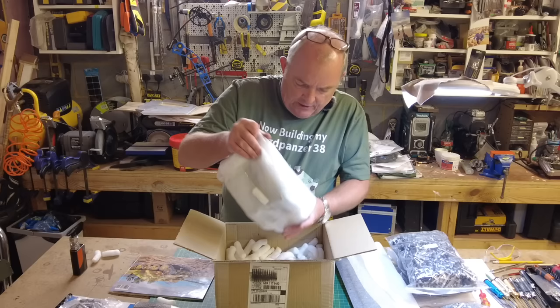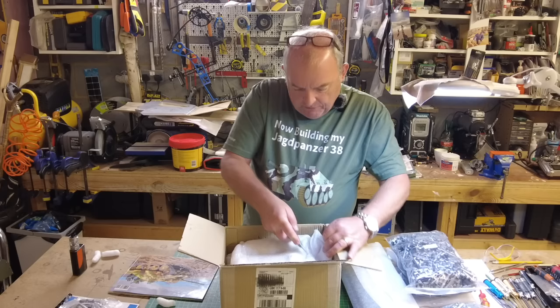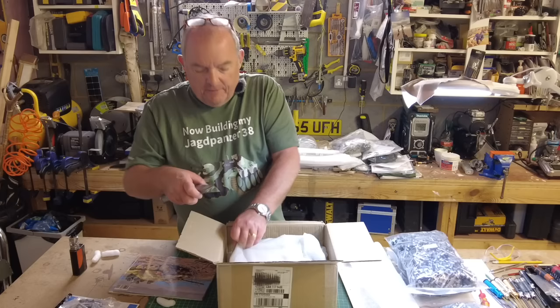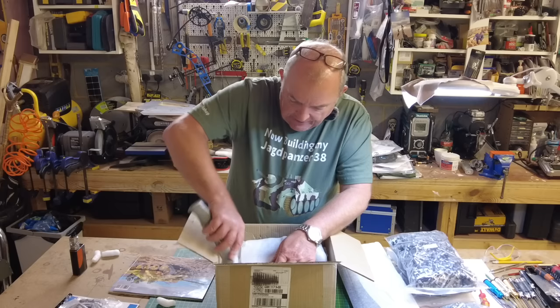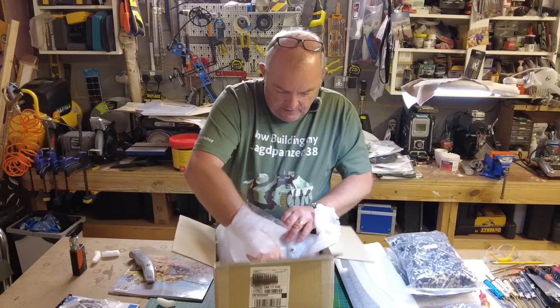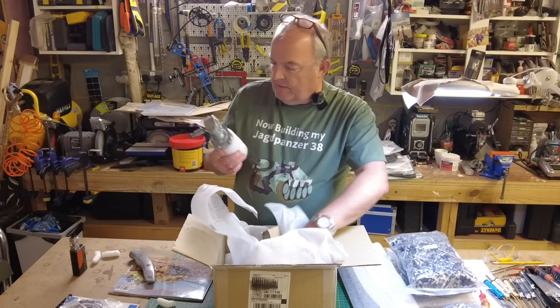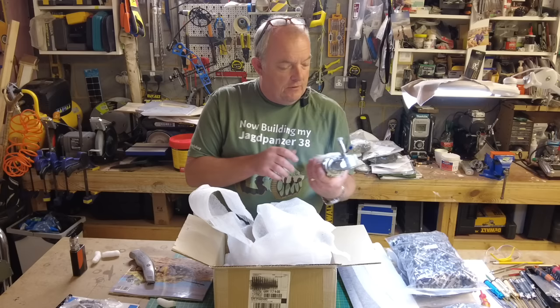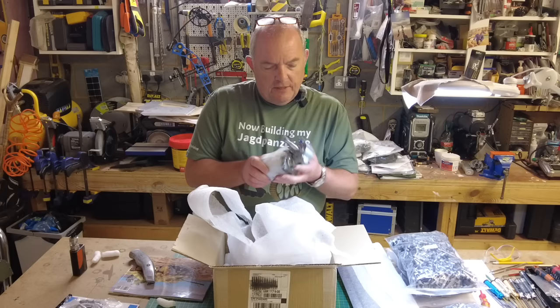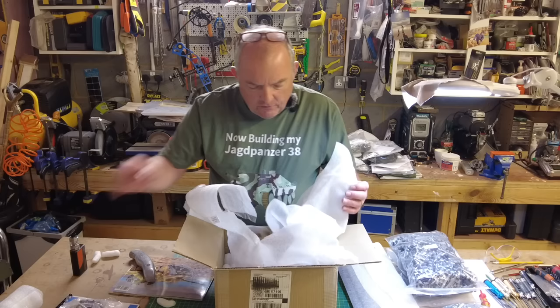They've sent some other bits and pieces I wasn't expecting, but brilliant. And then in here — yes, two drive motors. They're slightly smaller than the previous ones. I'm so pleased I've gone for this because already the variables on it are making this look like another interesting journey of discovery and learning, which is what I love. The drive motors are much smaller than the ones on the previous two tanks, but nonetheless beautifully made — just beautifully engineered, wonderful things.